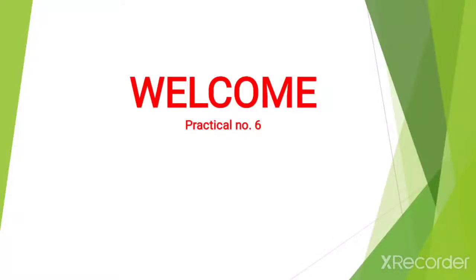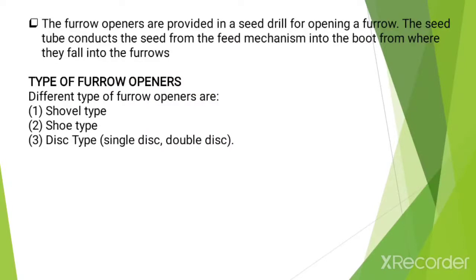Hello everyone, I am assistant professor S.V. Shezai from the Agricultural Engineering Department. This session is based on practical number 6. Now let's see practical number 6.